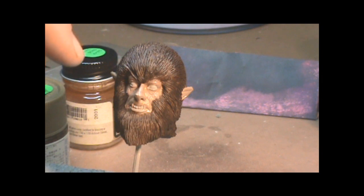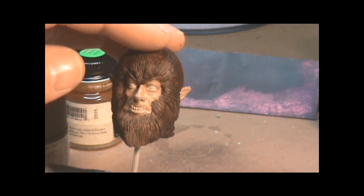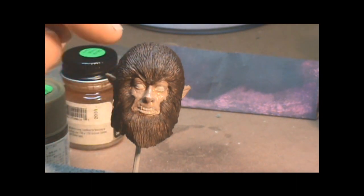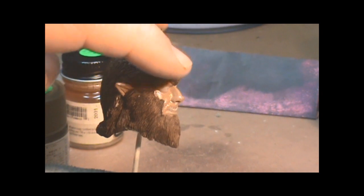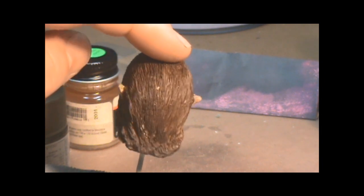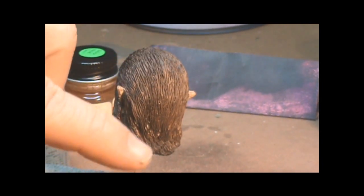It looks a little light now, but in the end I plan on doing a wash and I'll darken it up a little bit more. Of course I still have to do his eyes, his nose, his eyebrows and all that — but it's just the base, get some color on it. The same color for his face went on his ears too.